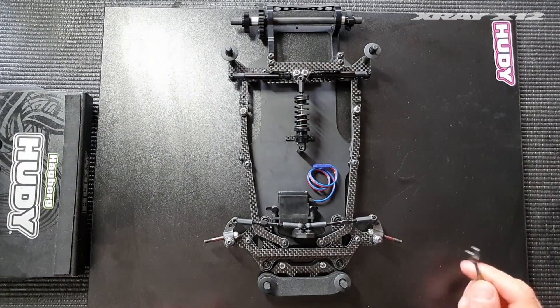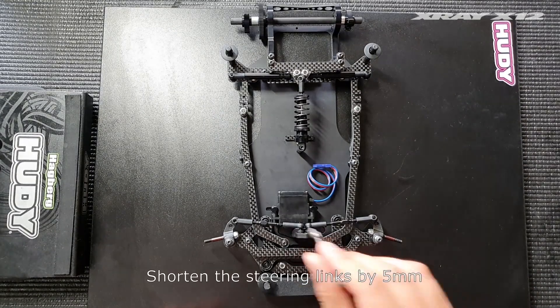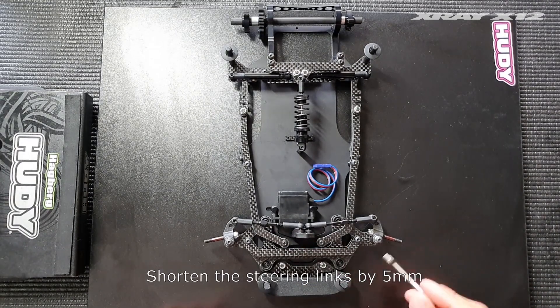Now let's see what happens when we move to the rear Ackermann hole. The first thing we need to do is shorten the steering links by five millimeters compared to what they were previously, because the hole is moved five millimeters inwards.